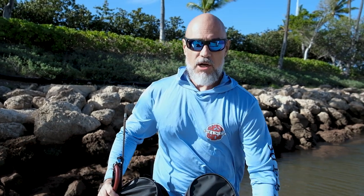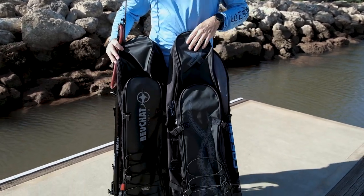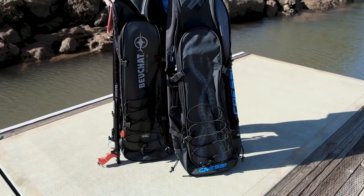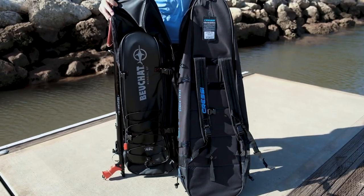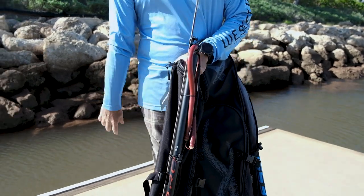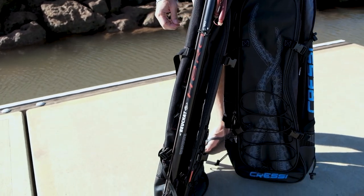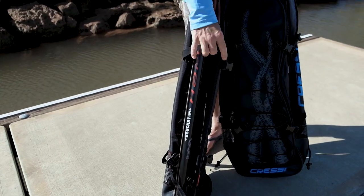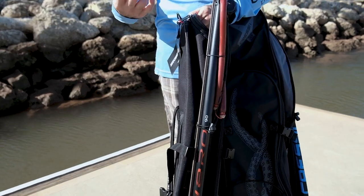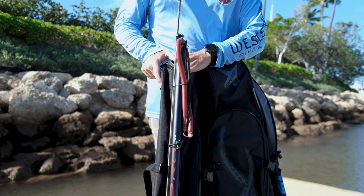The last bag I want to talk about today is your combo bag. It's a longer bag — like a fin slash gun bag with everything in between, and it's a backpack. One really cool feature is I've got my gun strapped onto the side. Both sides have these little straps — it's actually a double slot — so you can bring two guns, have them nice and secure to your sides as you're walking to your destination.